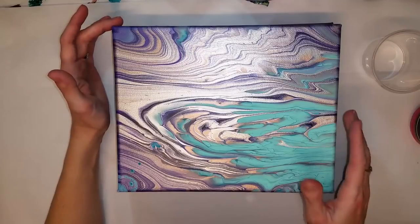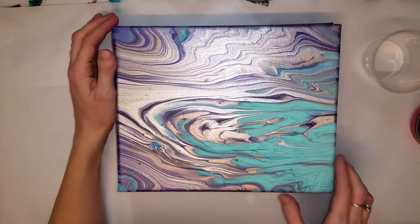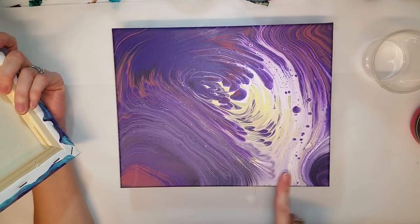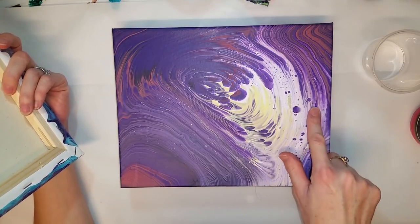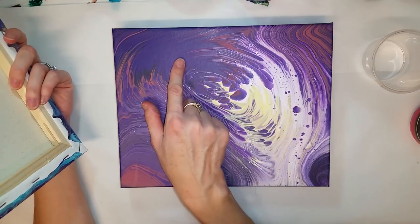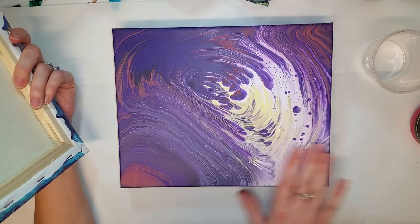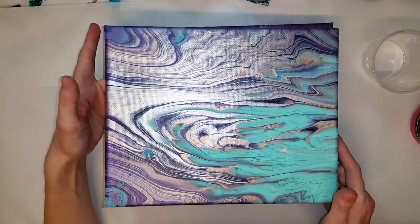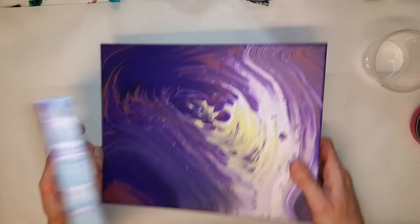I like my swirls personally without cells. I'll show you some examples with them. Here's another one — this one has a few cells but it was mixed for no cells. Everything but the white in this was craft paint, probably a bit thinner. So let me show you some swirls.